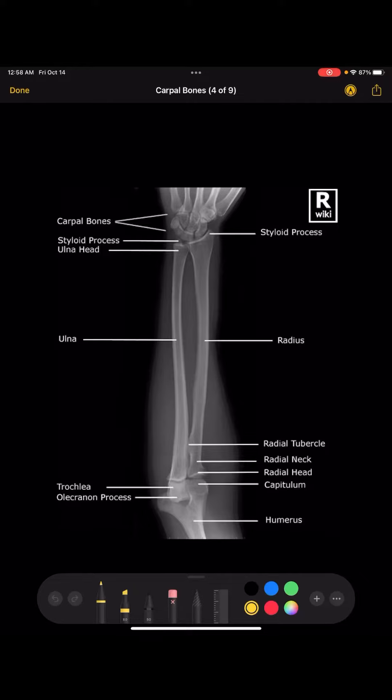You need to make sure that you collimate two inches distal to the wrist joint and two inches proximal to the elbow joint, and make sure that you have one inch on the sides. The carpal bones are going to be slightly distorted just because of the divergence of the beam, but you can still see them nice and clearly.